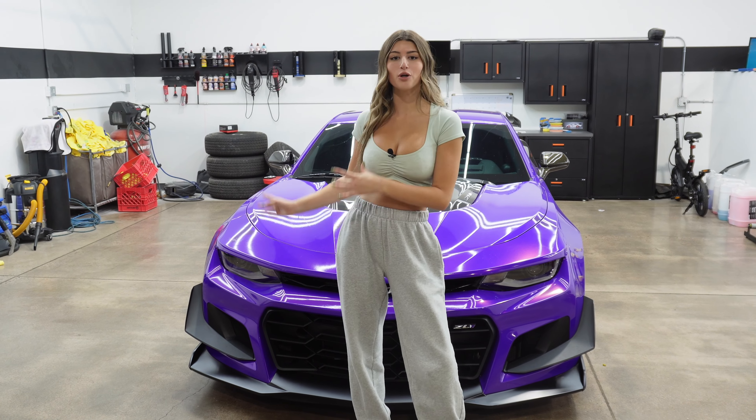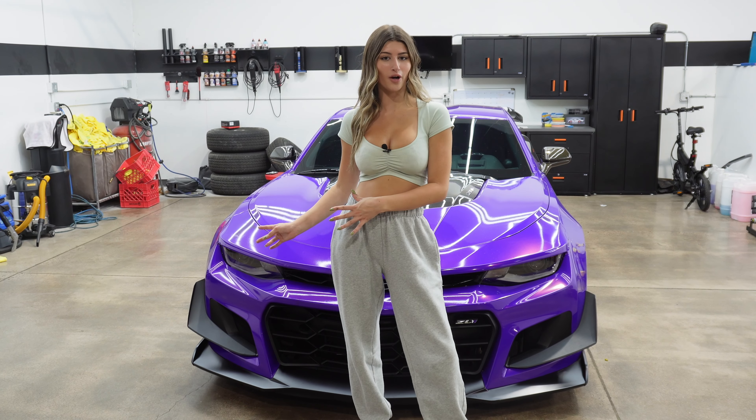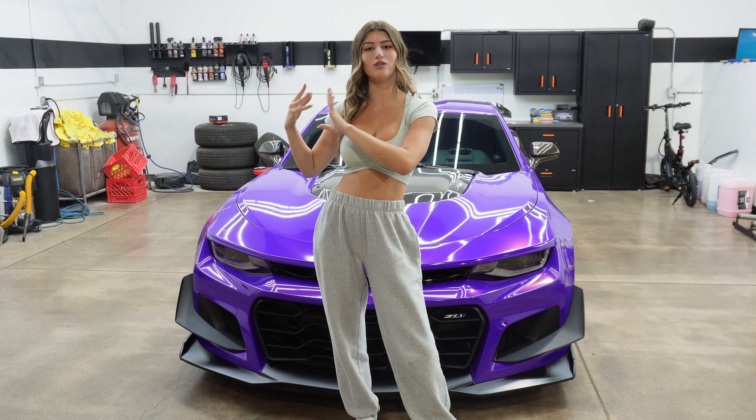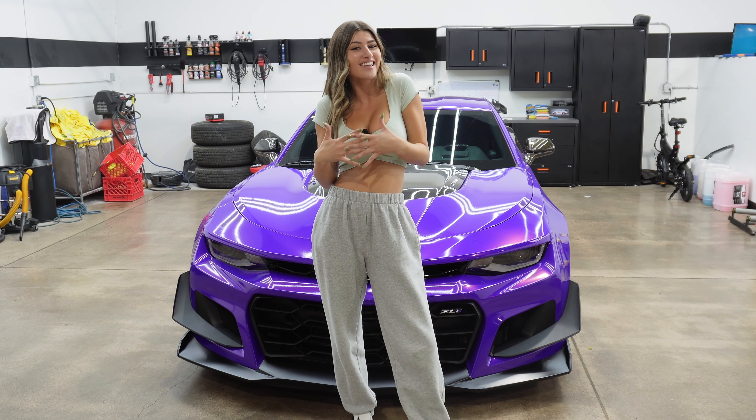That is everything you need to do the proper 1LE conversion on your ZL1. I hope I helped you guys out — I'll put links to every single part I talked about in my description so you can find them easily. I hope you take my advice on the wing because I think mine looks better, but you can do what you want.